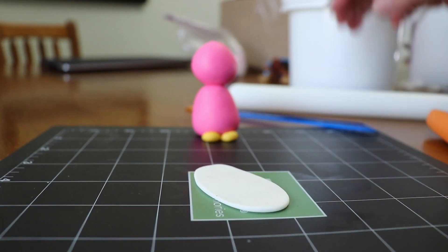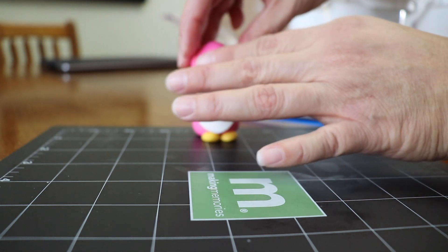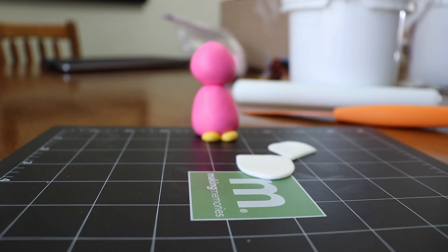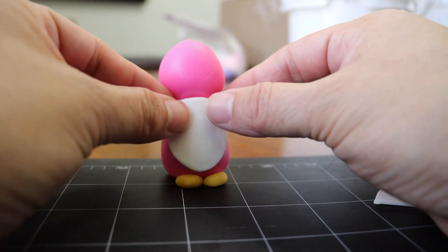We're gonna use some white fondant, kind of like an oval, and we're gonna place it on the center of the body. Cut the excess and glue it to the body — I was using some piping gel, but you can also use some gum glue.